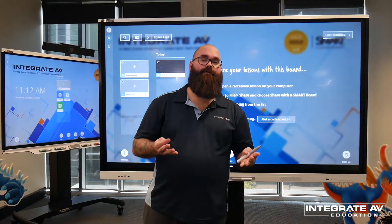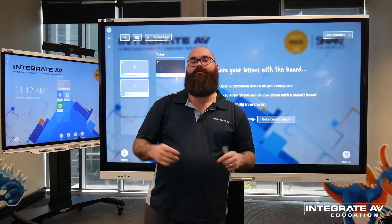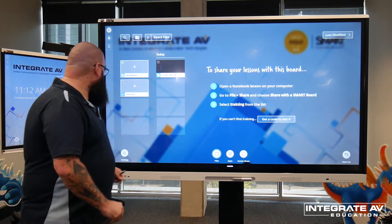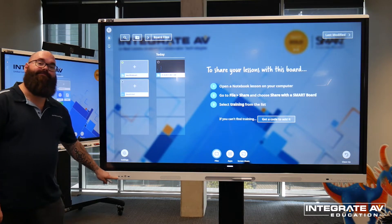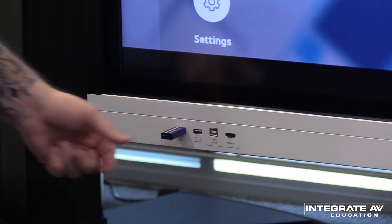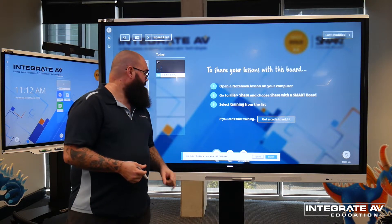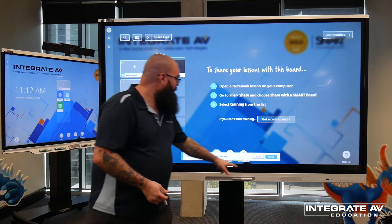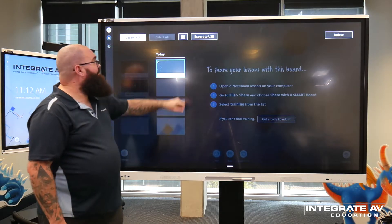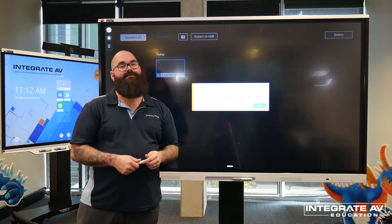I can also save a whiteboard session onto a USB stick to put onto my computer. To do this, I insert a USB stick into the USB slot on the front of the panel. The panel will automatically detect that a USB has been inserted. To export the file, I touch and hold on the file and then select export to USB. It will now be on the USB stick as a PDF.